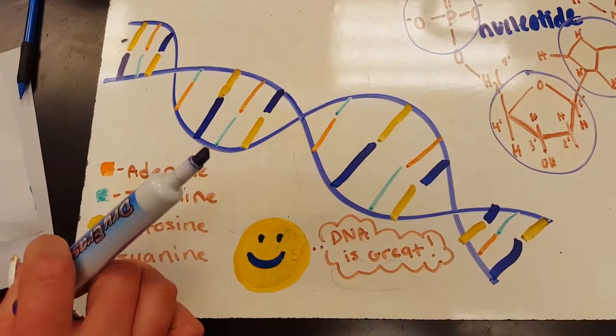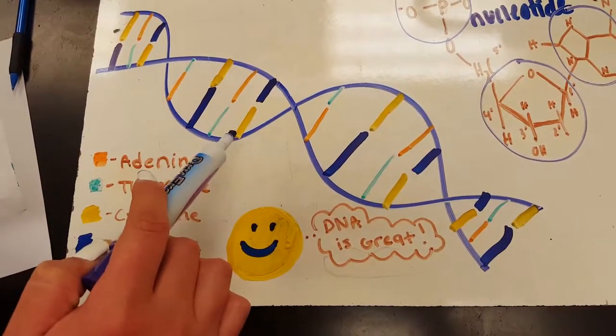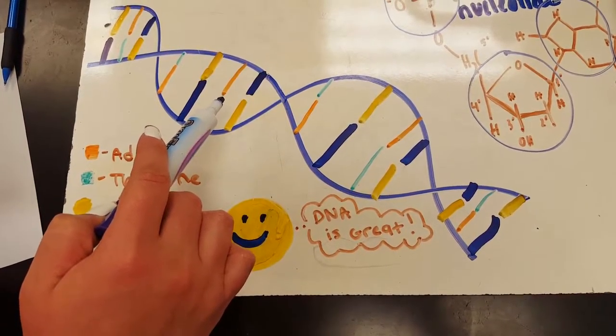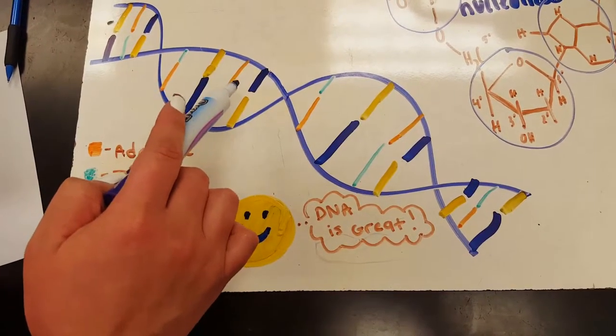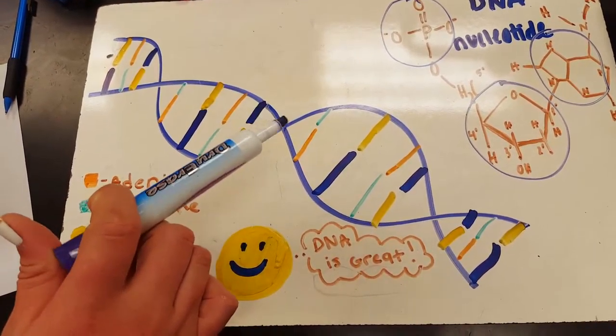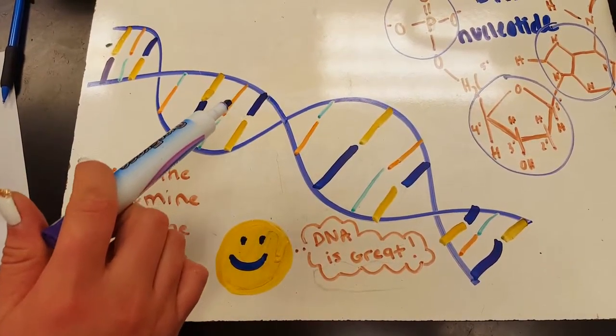DNA is in the shape of a double helix which looks like a ladder. Its nucleotides are connected by phosphodiester bonds, and the DNA backbone strands are connected with hydrogen bonds.